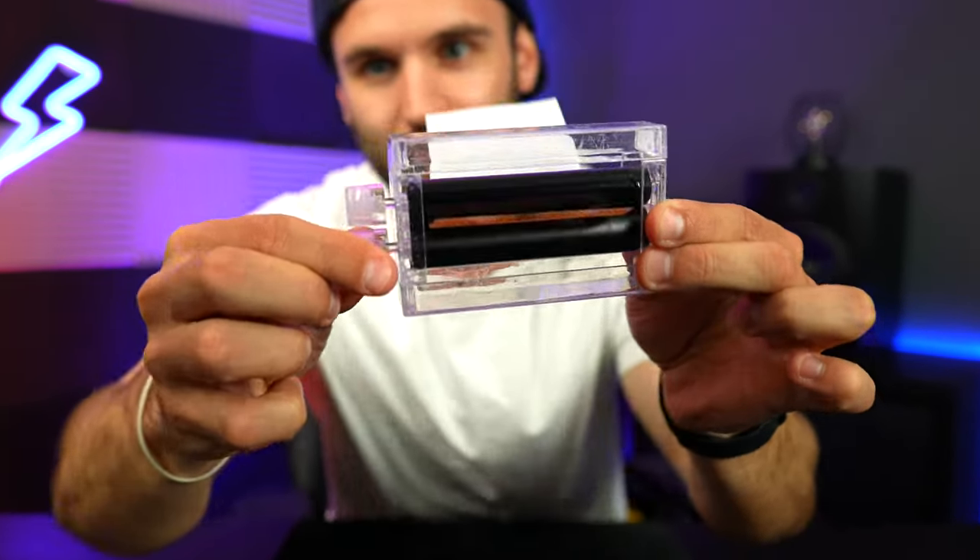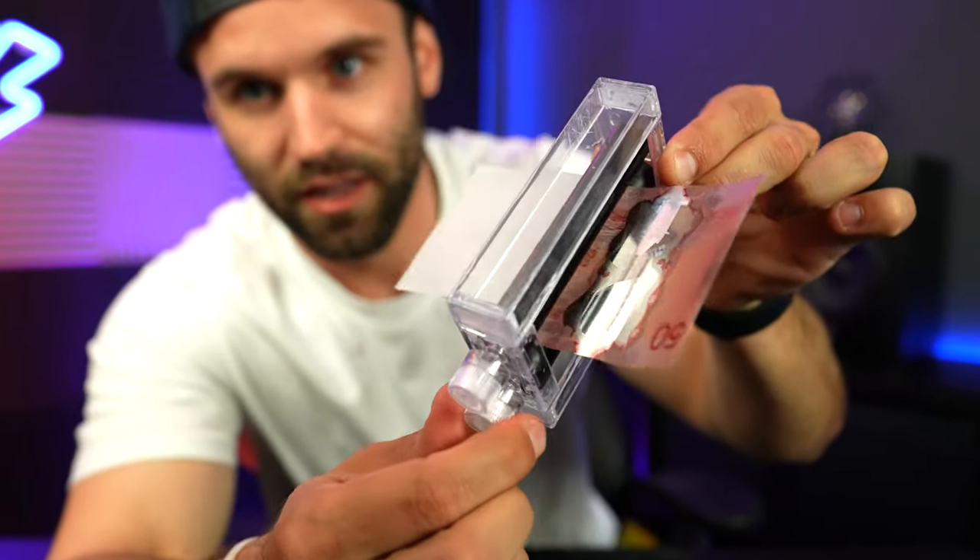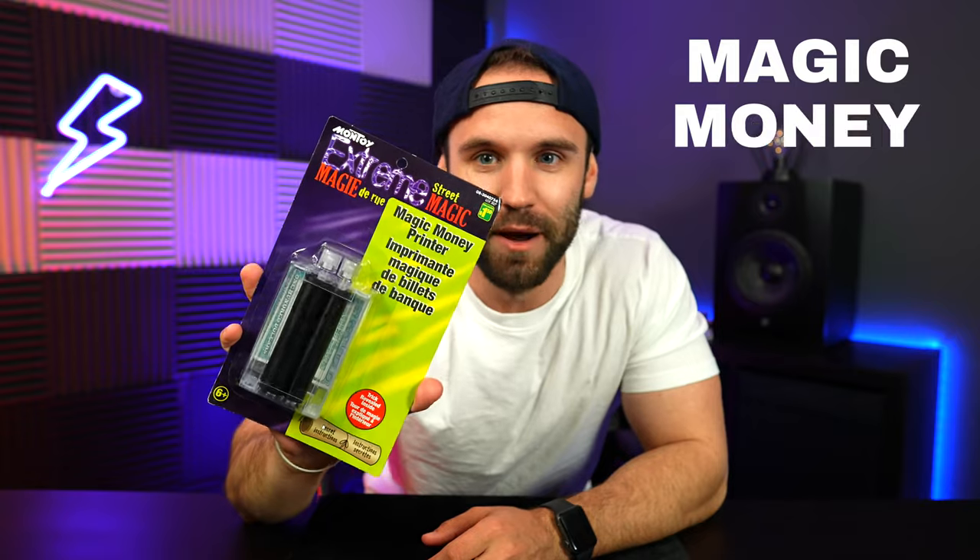Watch as the magic happens. Welcome to Trick in a Box. Today we're unboxing the Magic Money Printer.